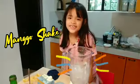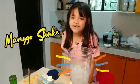Hello everybody! Today, I'm going to make mango shake.